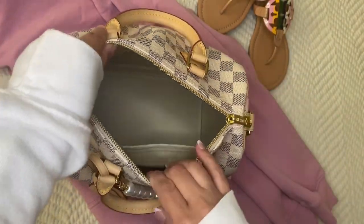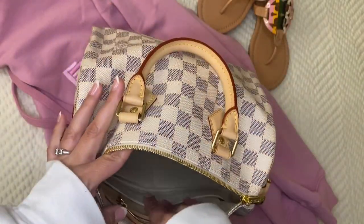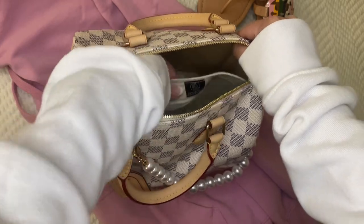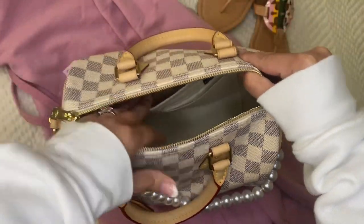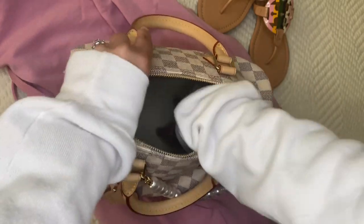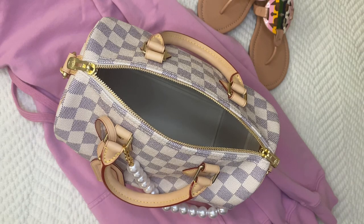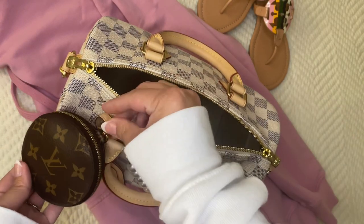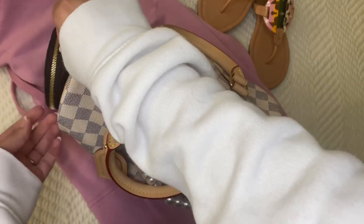Let's get started with packing my Speedy B and I'll show you what I plan to carry today. I have my insert — as I showed in my other video, this one is from Zumani. It's one of their thinner felts, 1.2 millimeters, so very thin. I don't mind if my speedies sag a little, but I did want to protect the inside. I also purchased this tiny little coin pouch — I got it for Mother's Day.